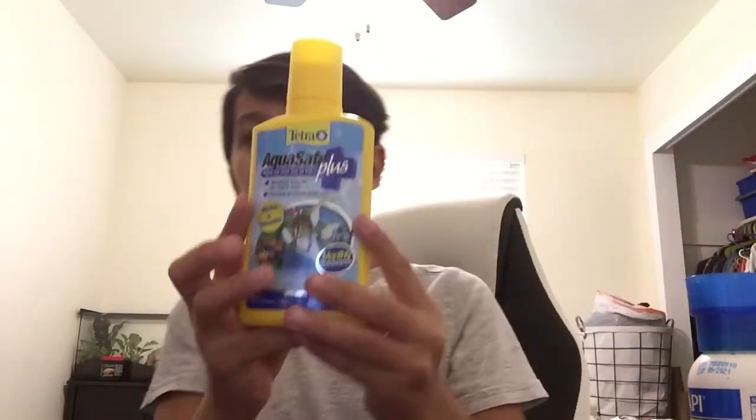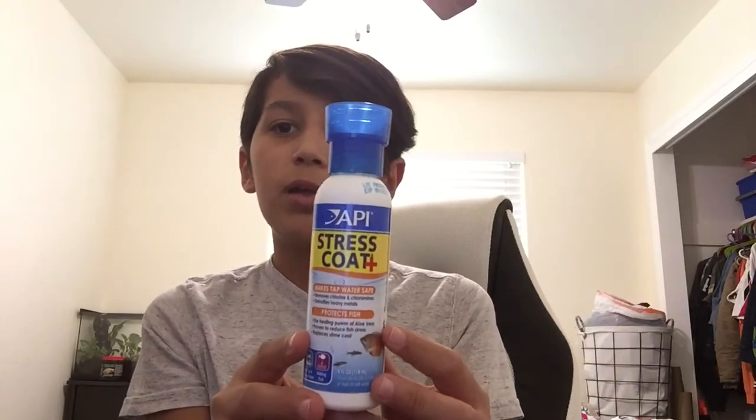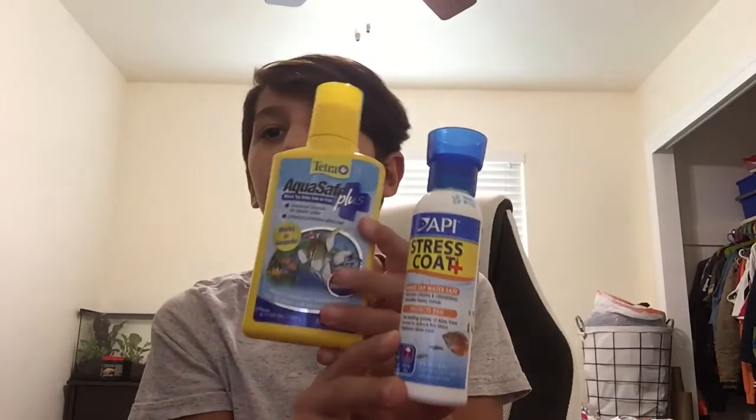They absorb liquids through their skin, so be careful. Even if you have a little soap on your hands, don't think it's fine to hold your frog — make sure to wash all the soap off. And since our house water has chlorine in it, I have to make sure I dry my hands completely. I also put AquaSafe in his water so he'll be okay. This is AquaSafe — the one I always use is going empty, so I'm trying a new one.